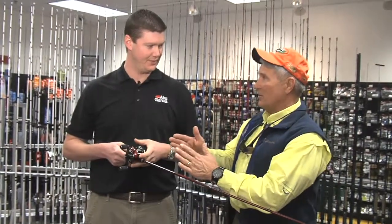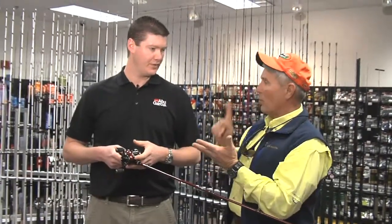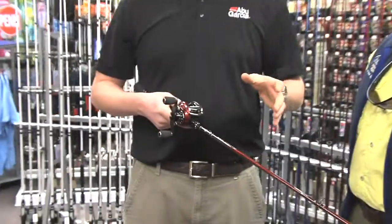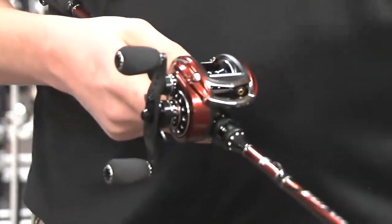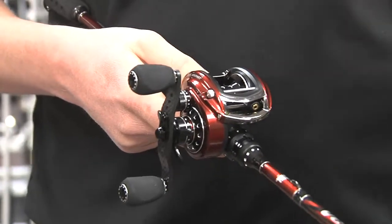Technique for fishing this — I know you guys are still kind of developing that, but what's the effect on crankbaits, worming, those kind of things? Worming is probably better. Some of the smaller crankbaits it'll work great — you can really burn them up. Same thing with spinnerbaits, topwater, it's great. You can walk the dog and just twitch, twitch, twitch, and just turn the handle. It works really well for that.